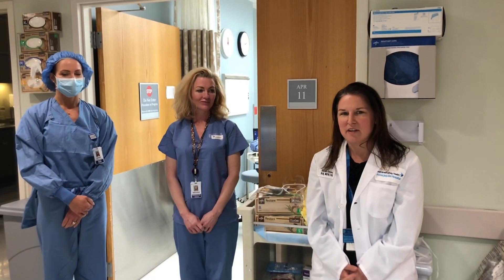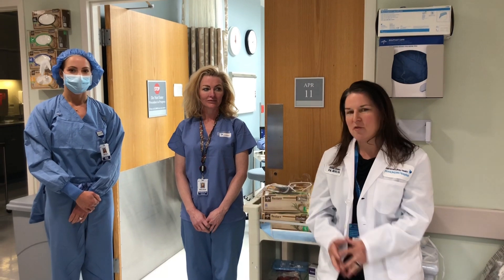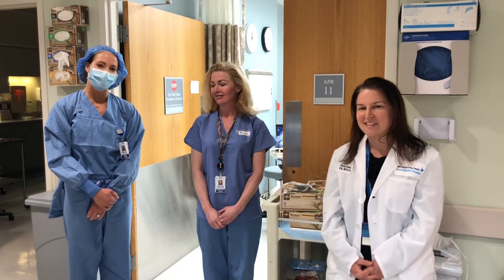Hi, I'm Sarah Camora, the Director of Education and Professional Practice, and I am here with a couple of our PPE coaches. I'm Melissa Thompson, Nicole and I work in the operating room.